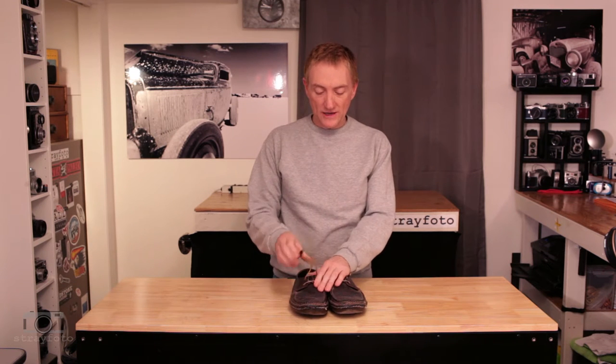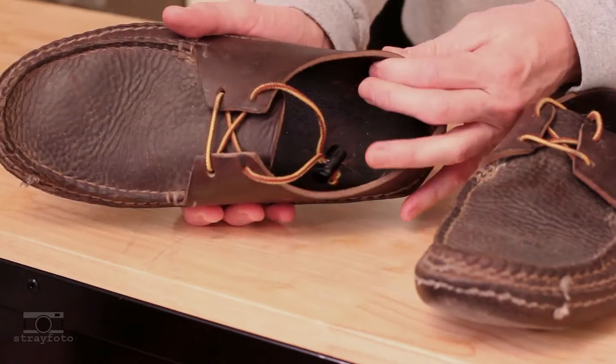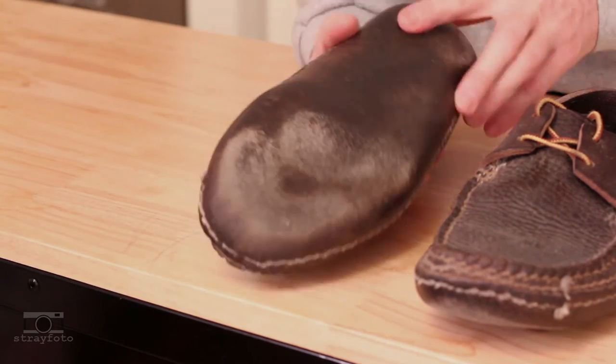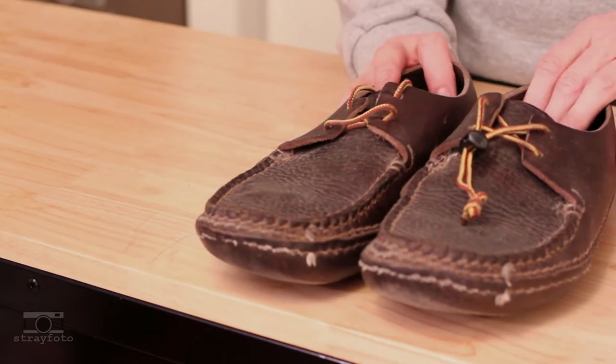The first pair of Arrow Moccasins I ordered was the two-eyed timouk. I was shopping around for some moccasins and found these made by Arrow Moccasins in Massachusetts. They were some of the more affordable ones and I think they're great. They've lasted me a really long time. The leather is very thick — it's a substantial shoe. The hand stitching is fantastic, the double leather sole has been really great, very durable and long lasting.